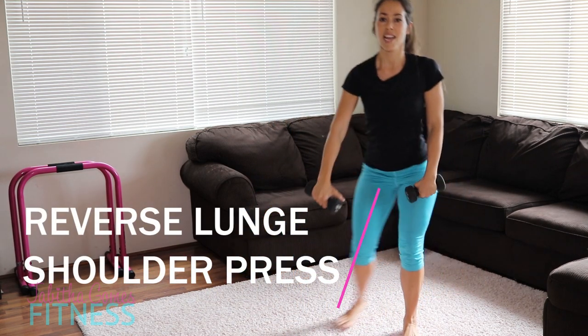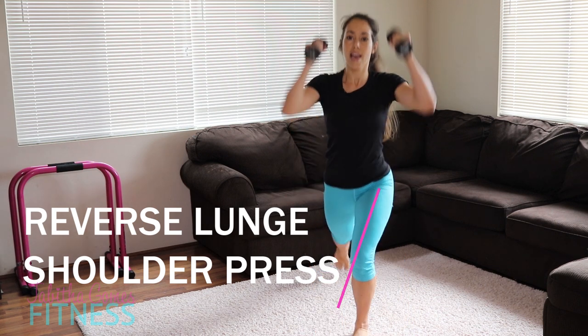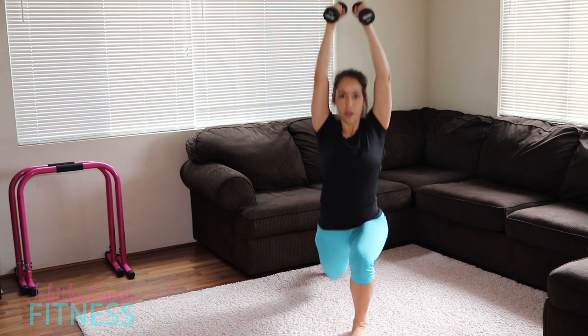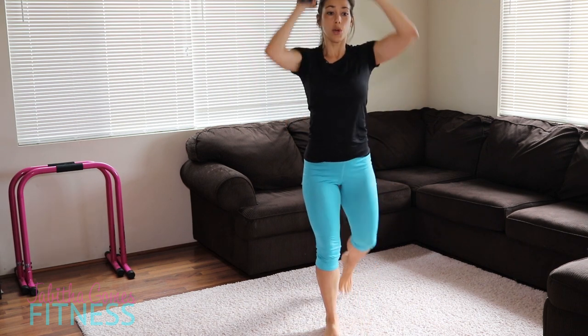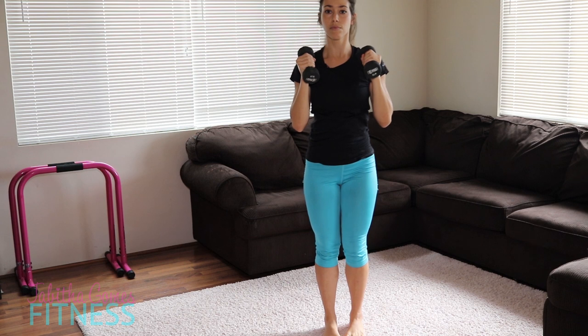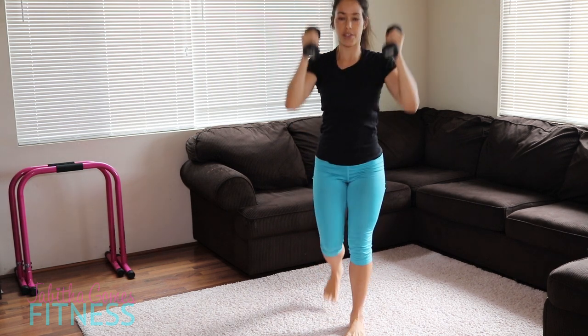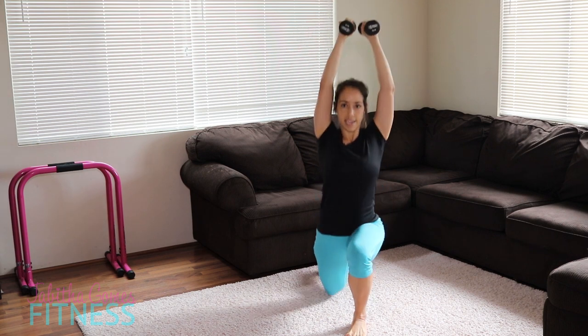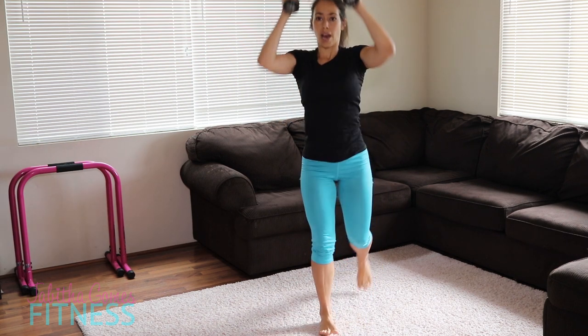We're going to go to a reverse lunge — step it back and press. Go as low as you can handle. If you can only handle a partial range, just go there. I'm taking it knee to the floor, but you don't need to do that.